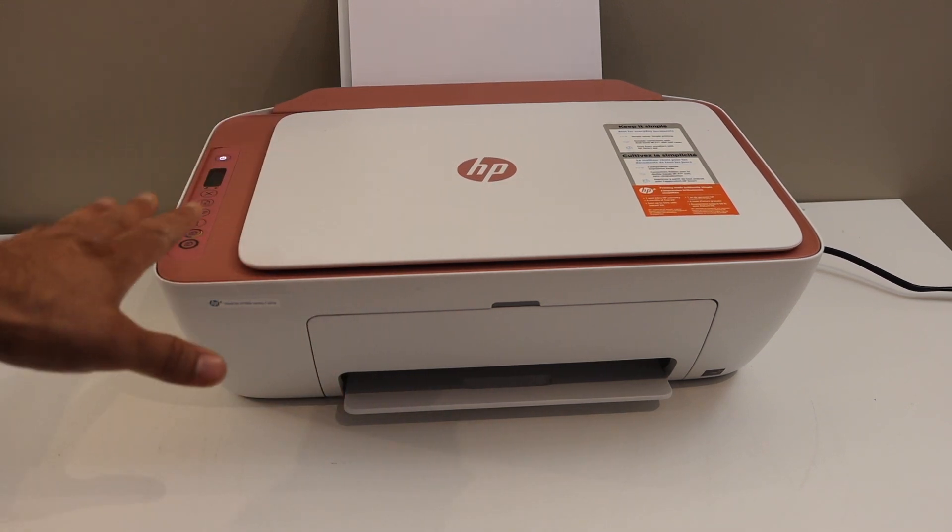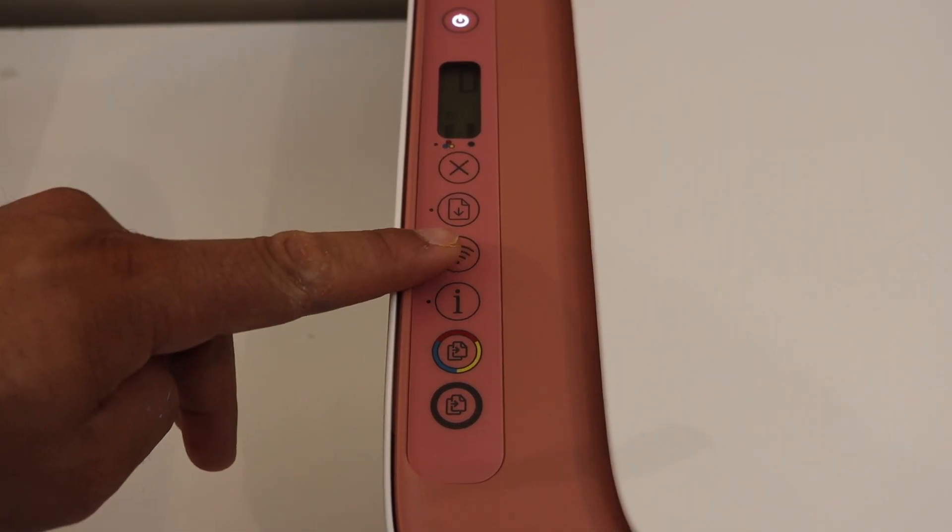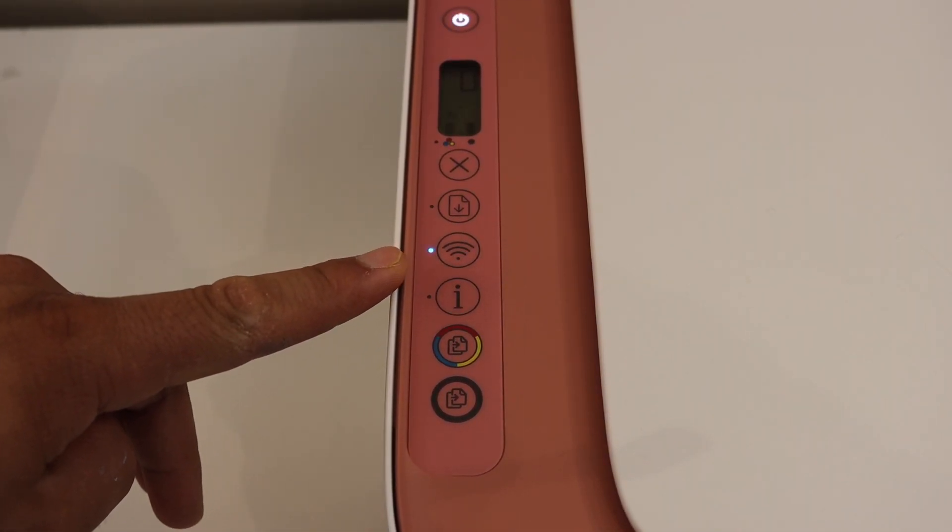First step is to switch on the printer and go on the control panel. Press the wireless button once and wait for the printer to print the page.